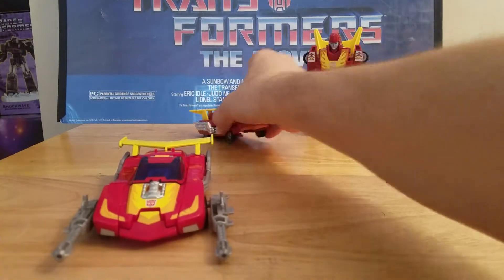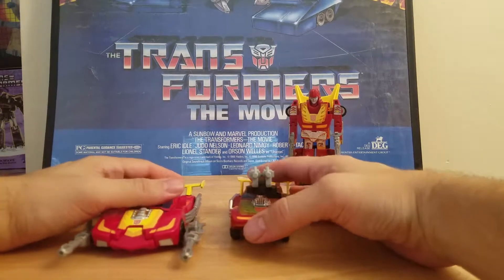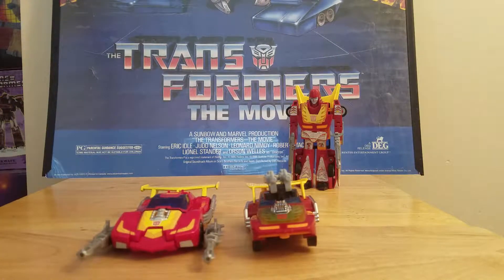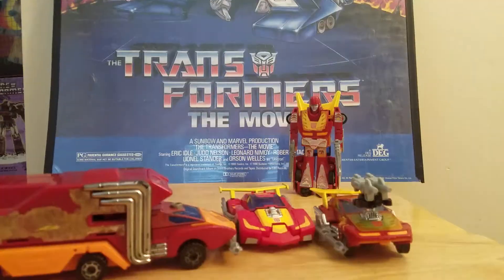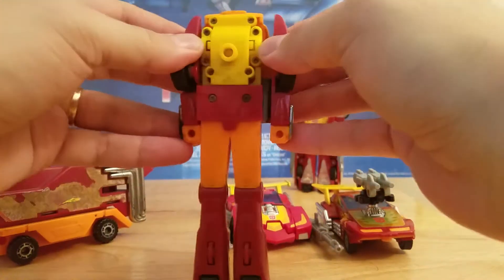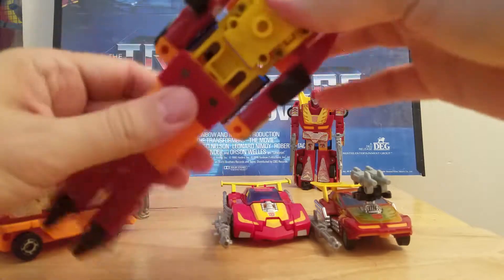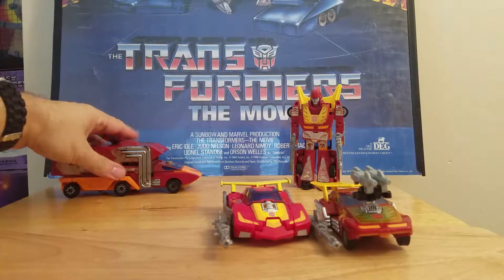And there are your two Hot Rods — Titan Master, which is the Headmaster, and the original Target Master Hot Rod — with the new Titan Master Hot Rod. We'll bring in the original Rodimus Prime just for looks. There is the original Rodimus Prime. This one is very easy to transform; this one you need a PhD to transform. Back then this is all you got, folks — that's where the technology comes from when I was a kid to what they have now.